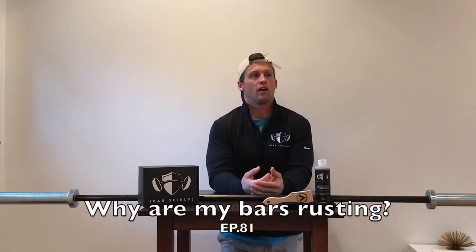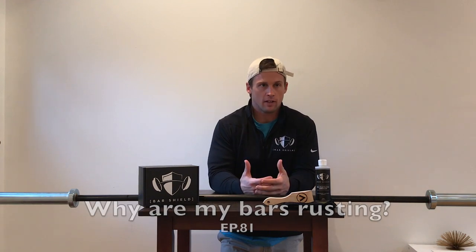Hey, what's up guys, this is Danny from Bar Show, back with episode 81 of Bar Tip Tuesday. This one is titled 'Why Are My Bars Rusting?' — so like, why are they actually rusting? You hear that all the time. You hear us talk about barbell maintenance and post about it on social media and on the website, so today we're going to get into really what's actually occurring — why is this happening?